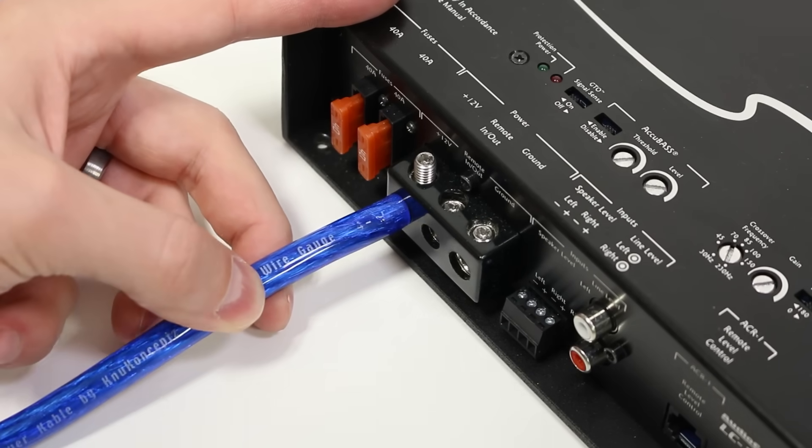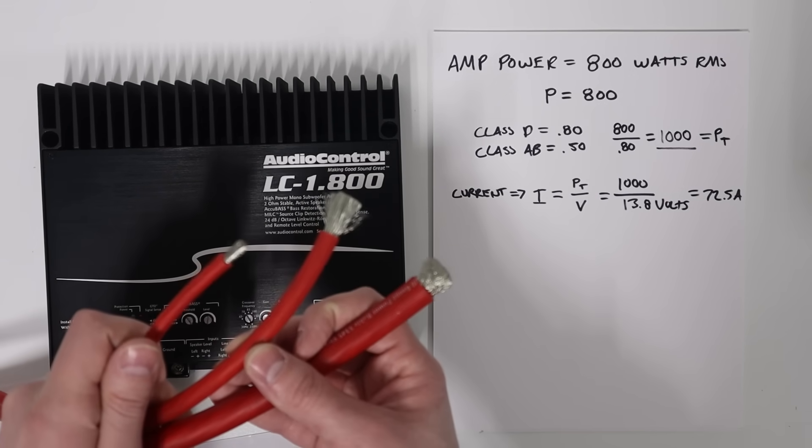So you want to install an aftermarket amplifier into your vehicle, but there's a ton of different sizes of wire to choose from. Which one do you need to use, and what type of wire should you pick? I'm going to make choosing the right wire really simple — let's do some calculations.